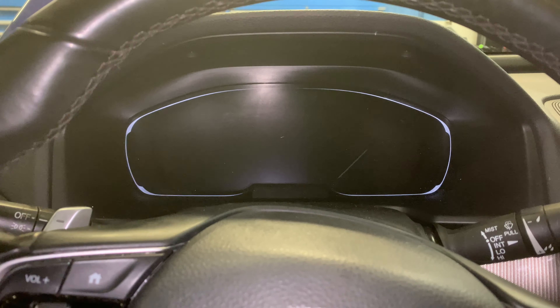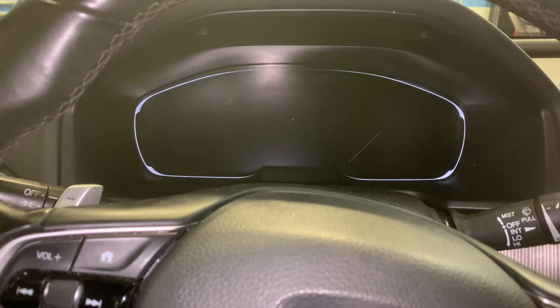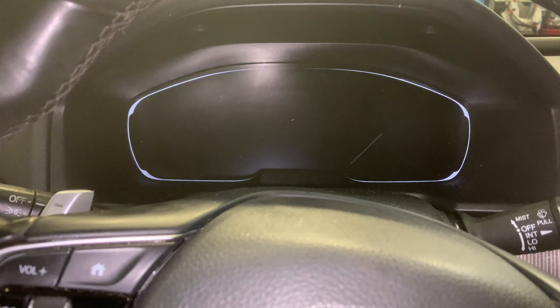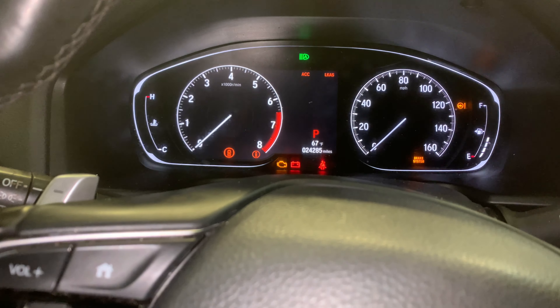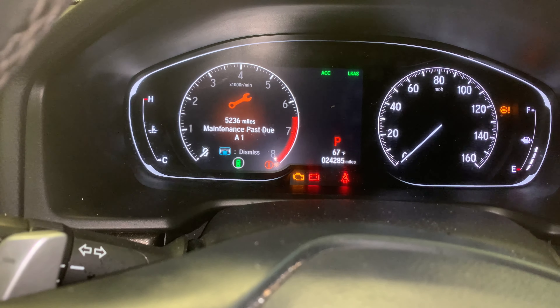Welcome back everyone to BCAutoSolutions YouTube channel. Today I'm going to be showing you how to reset your maintenance light on your 2018 and newer Accord, or 10th gen Accord. So you're going to turn on the ignition. The maintenance light is on — the oil change is actually way overdue on this car.